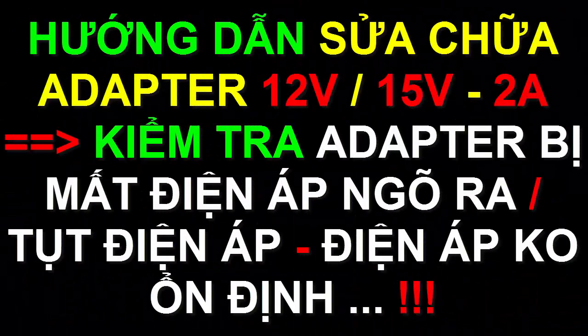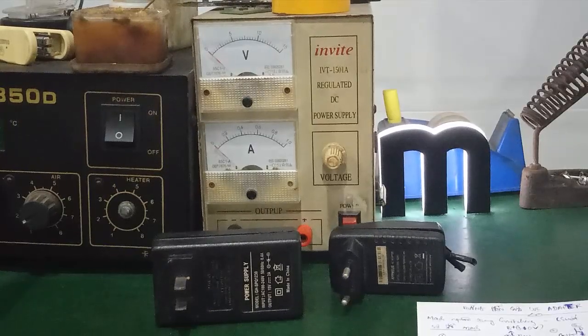Let's get started. In this video, I will show you the adapter — 12V 2A or 15V 2A.